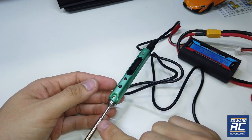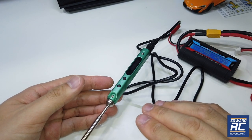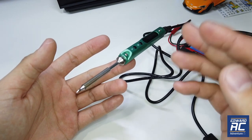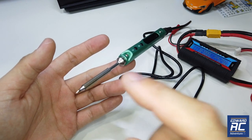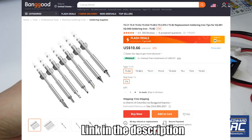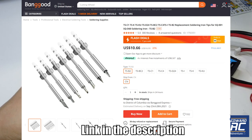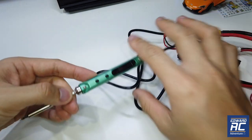What I look for in a soldering iron is the heating speed to the preset temperature and also the lifespan of the soldering tip. In this case we're going to do a long-term test to see how good this is. You can also purchase the tip separately — I'll put a link in the description. There are different tip designs for different soldering purposes, whether a blunt tip or a sharp tip, all compatible with this model.